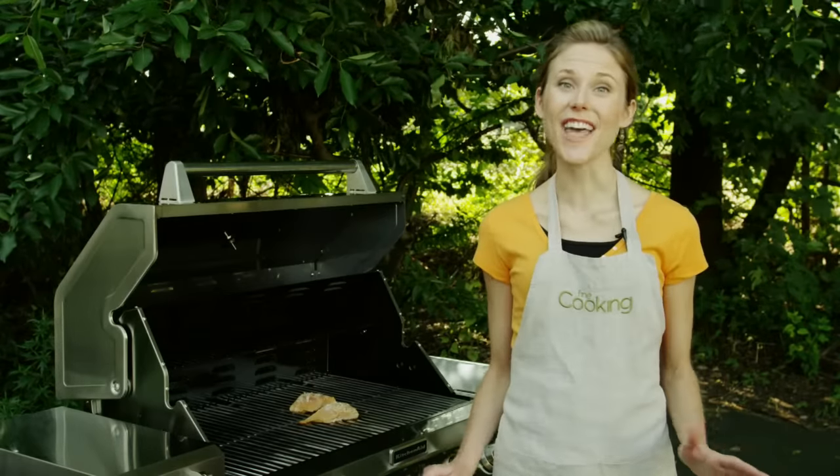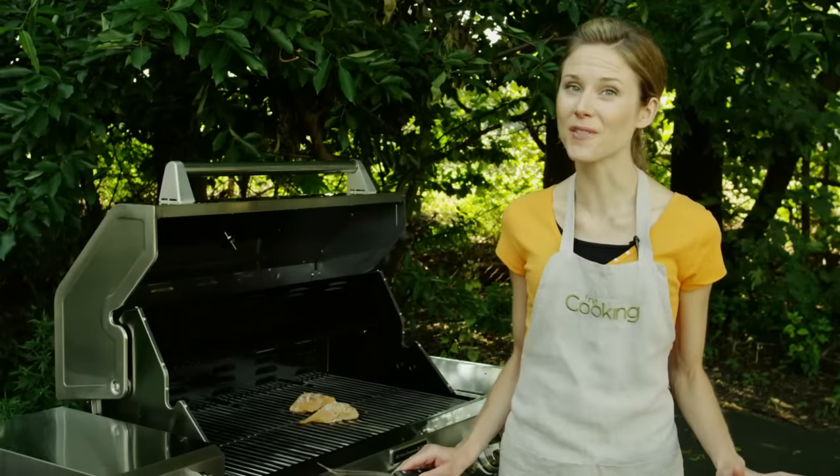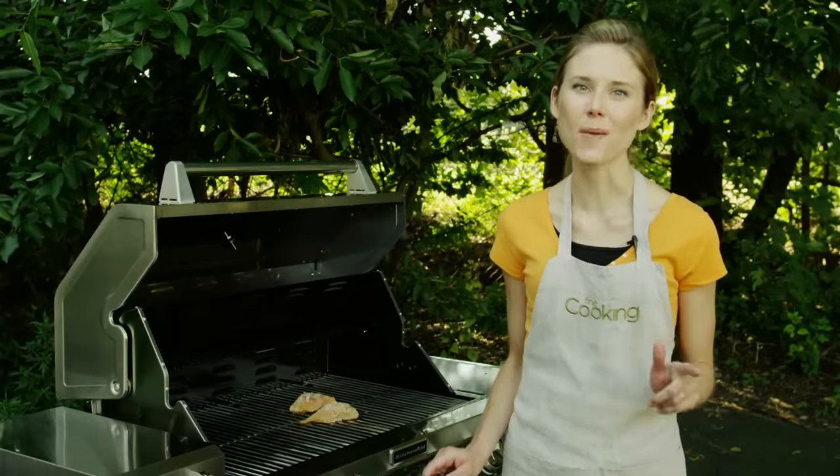Grilled fish is easy, delicious, healthy, and quick. Practically perfect, except for one drawback.